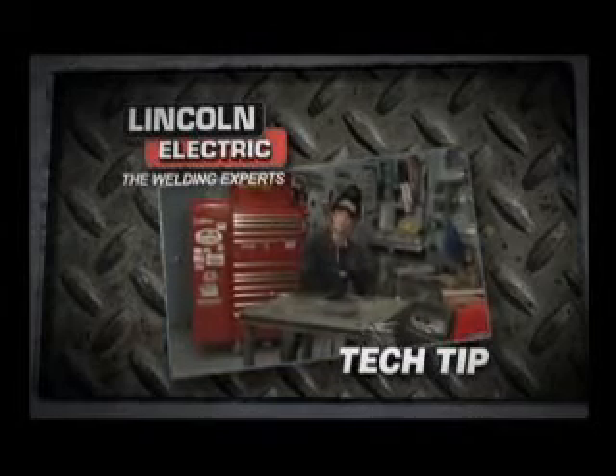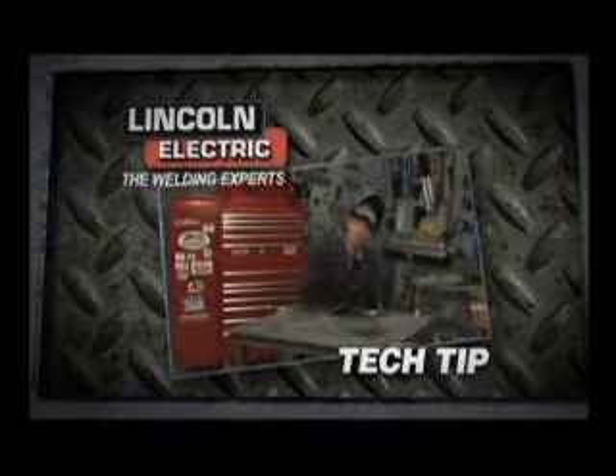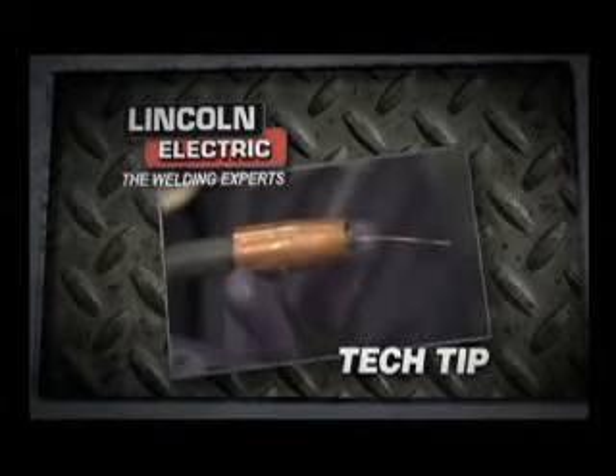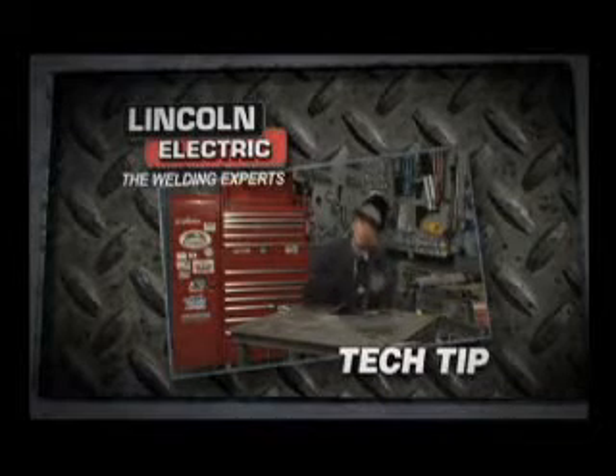All right. Today's topic: the MIG or the TIG. The MIG is great for beginners — super easy. All you do is push the throttle, and look at there. Your wire comes out, you put it down, it's like this little hot glue gun. It's so easy.